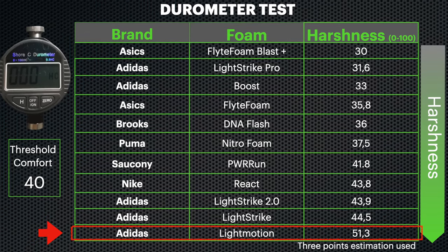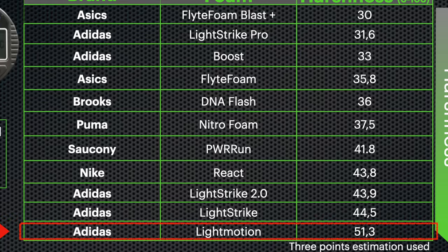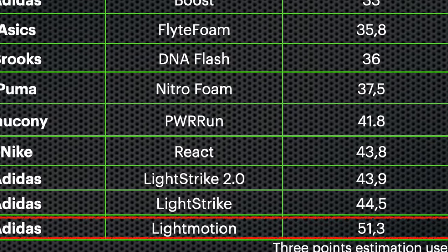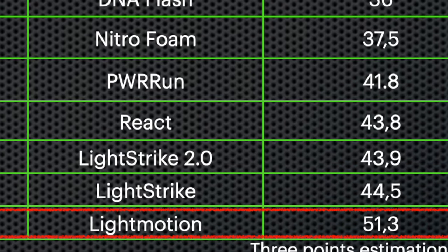With the durometer I measured more than 51, which is the hardest foam I've tested so far. You can feel it in both the forefoot and the heel — not that comfortable, but more responsive.